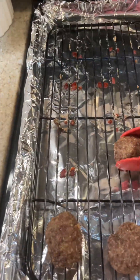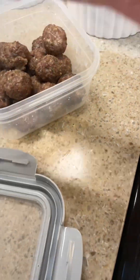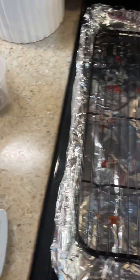Now that these are done and cooled, we're just going to put them in a container. These will keep at least three days as far as ahead of time for prep. I'll be coming home and setting this around lunchtime.